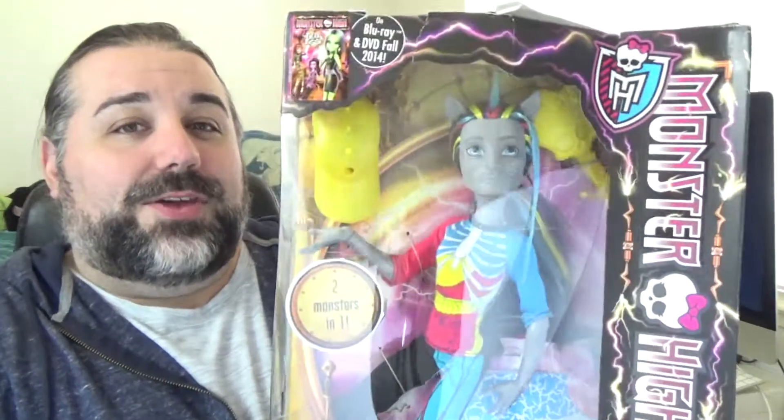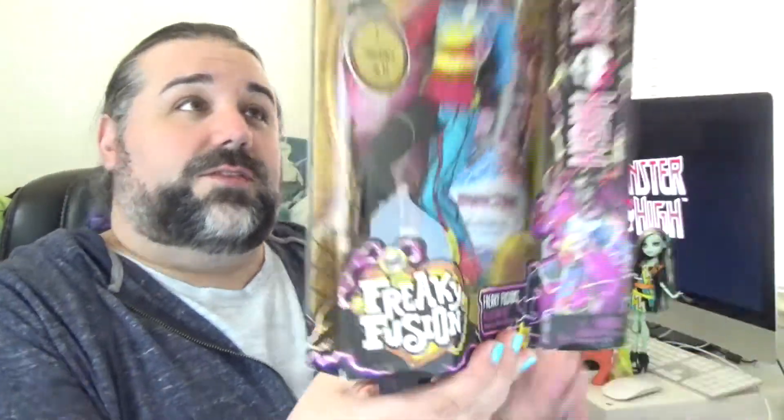Hi everybody, welcome to my channel. My name is Chad and today I have another Monster High doll for you, and I'm really excited for this one because it is probably one of my favorite characters, if not my favorite character from Monster High. So today I'm going to be reviewing and unboxing Nathan Rot from the Freaky Fusion line or the Freaky Fusion movie.